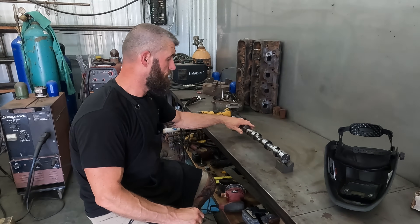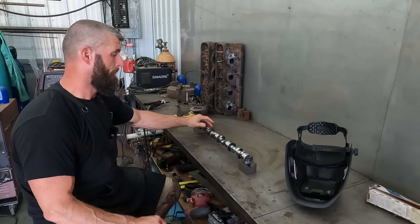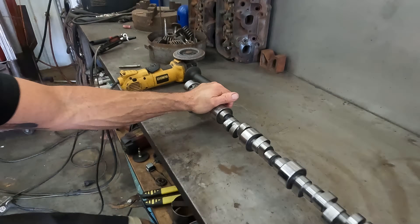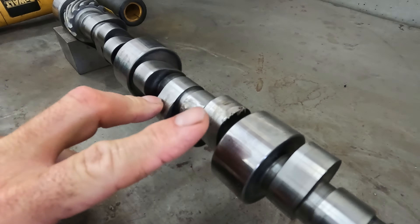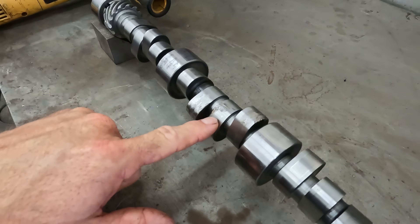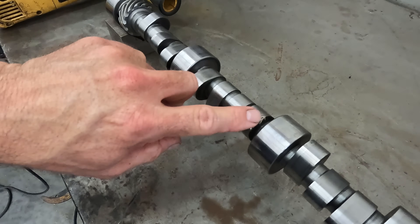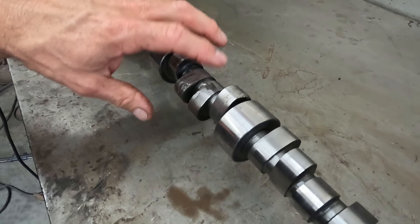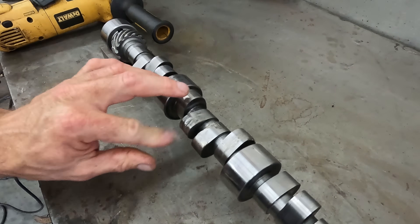On today's episode, we got a couple of big block cams sent in for repair. This one - I don't know if it broke the link bar or what it done - but this is an intake and this is an exhaust on the same cylinder, and then this is an intake on the next cylinder. The lifter got into it a little bit, but it rolled the edge of this lobe over. The rest of it doesn't look deep enough that a regrind is going to take care of it.